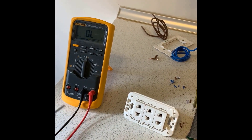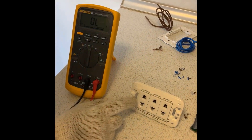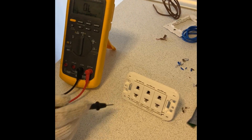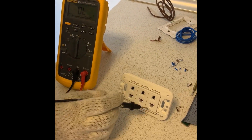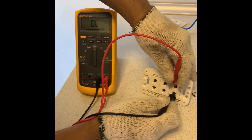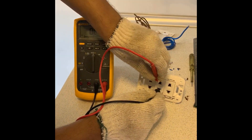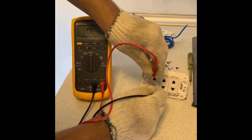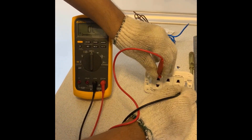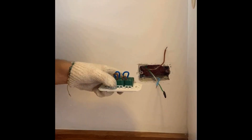Just before you install on the wall, make sure one more time that everything is safe — make sure there's no electrical path between the live and neutral, meaning no path between the top and bottom holes. You should not hear any beep; if you hear a beep, you have to do something about it. No beep — this is safe.